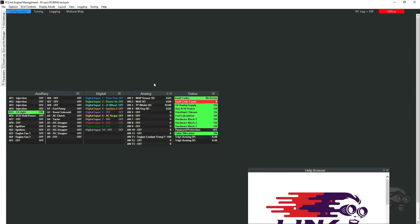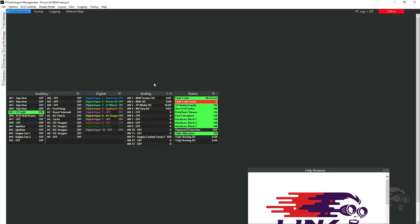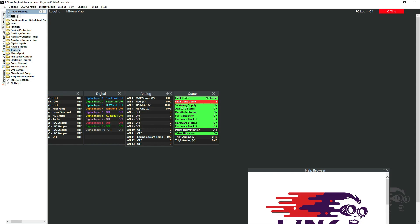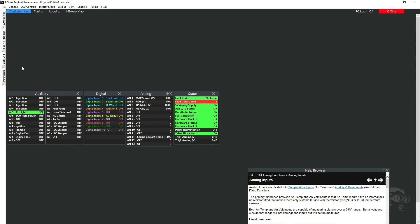Here's my input/output table. The first part I'm going to change is the analog volt settings. In there you can see where I can access TPS sub, TPS main, APS sub, and APS main. I'm going to access those, change them, and label them. This is the Link software for the G4 Plus plug-in. Go to ECU settings, analog inputs, double click that, and come down to analog volt 2 — which on my table is TPS sub.